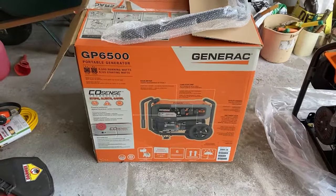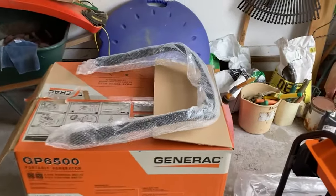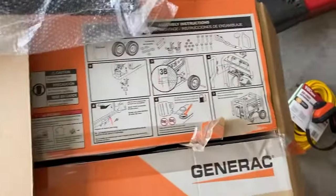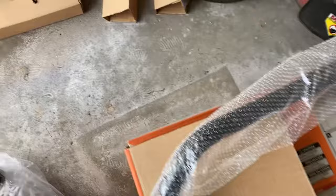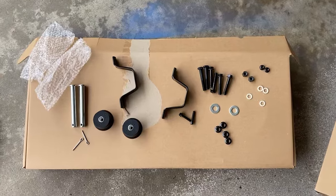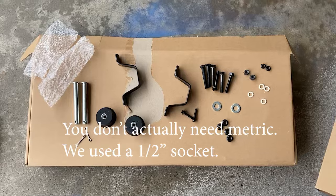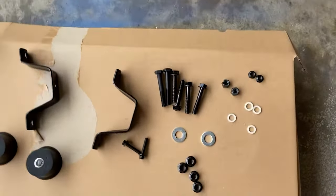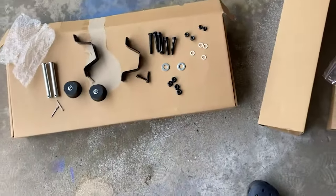So this is apparently the handle, and this is kind of hilarious — the sum total of instructions for how to assemble it is right there. It shouldn't be that hard but let's see. I've taken the pieces out: there's two tires, this is the rest of the stuff, and unfortunately you need metric hex wrenches, which I'm not sure we have, but hopefully we do.